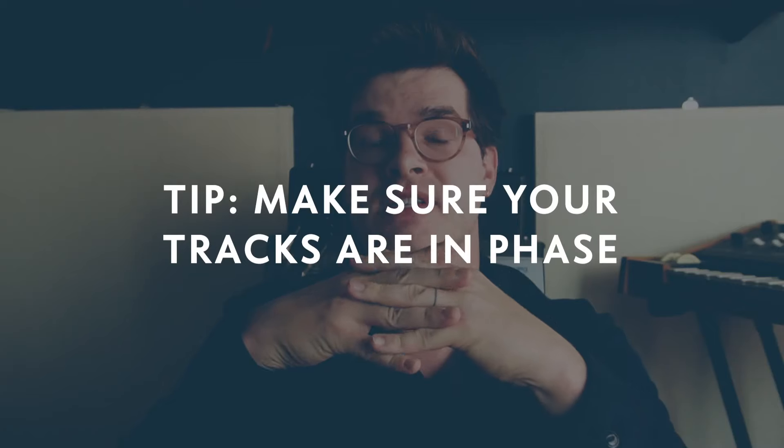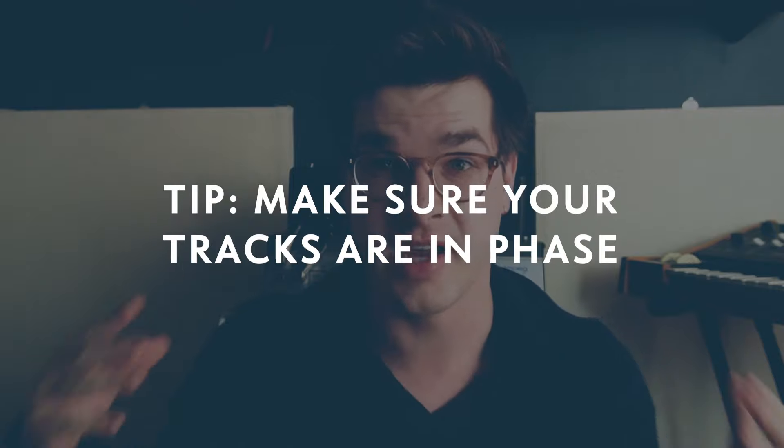Sometimes it can be helpful to use both. You can take the clean direct box sound and the saturated amplifier sound and layer them together. You can use the clean sound for some of the low, fundamental, pure bass sound, and the amplifier for some of the texture and saturation, and blend them together so you have this nice, full, rich, textured, saturated sound. Or you can use them in different ways — however the engineer wants. It's helpful as a bass player to bring a really good direct box sound and a really good amplified sound.